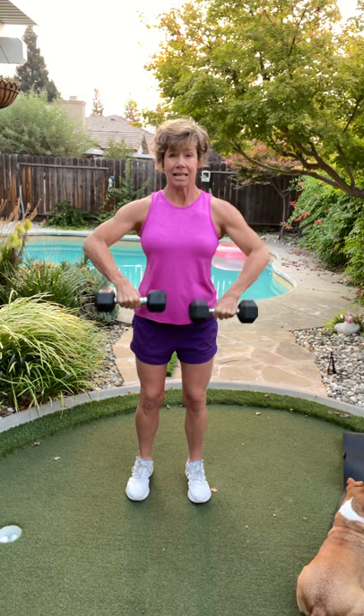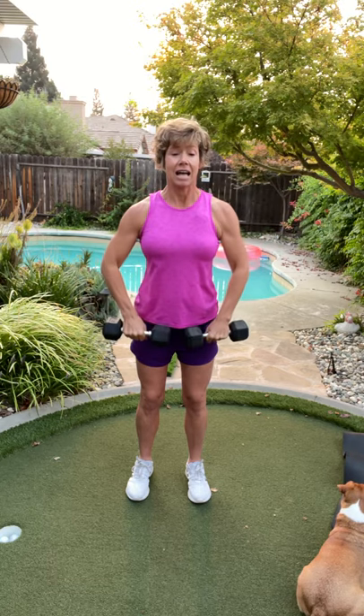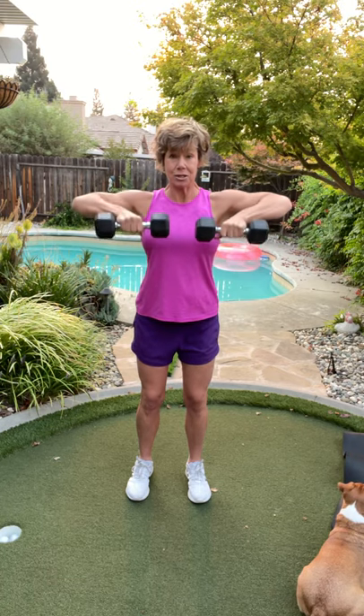Four more like that. Please don't think you have to start super heavy. Last two right here — there's two. Last one right here.